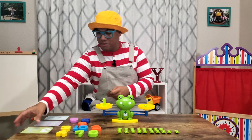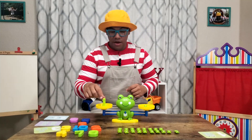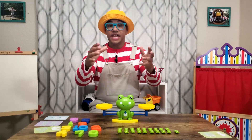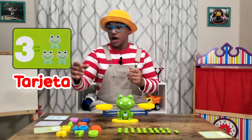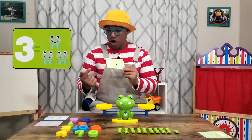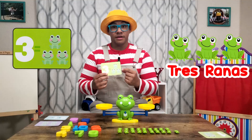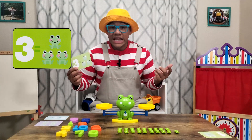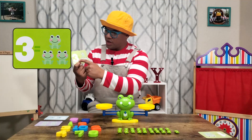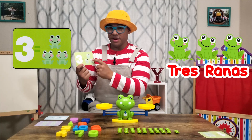Let's try another one. That was so much fun. Okay, I'm going to put this one here because I already did that problem, problema. Alright, let's get another tarjeta, another card. Look, this one says three, tres, is equal to three frogs, tres ranas. Well, let's test it. Do you think that three, tres, is equal to three frogs, tres ranas?